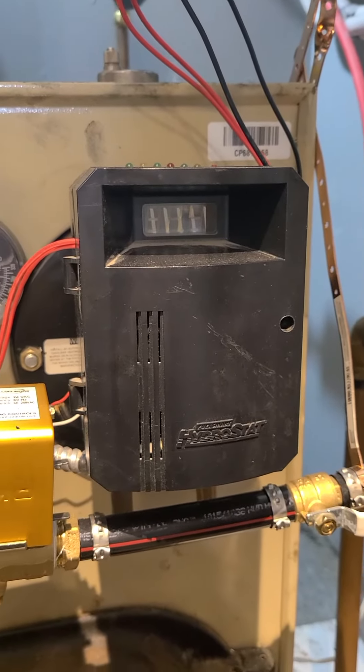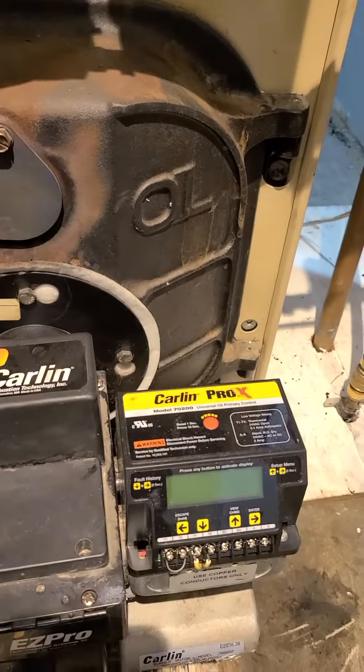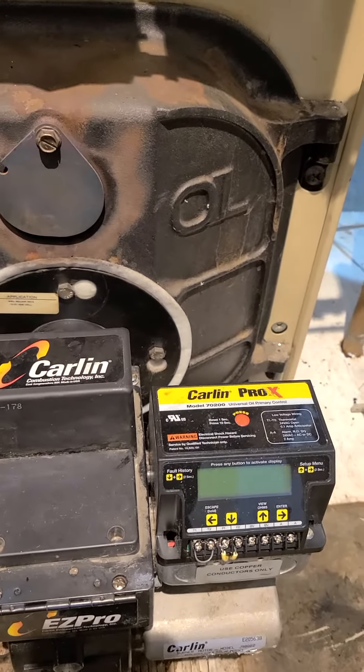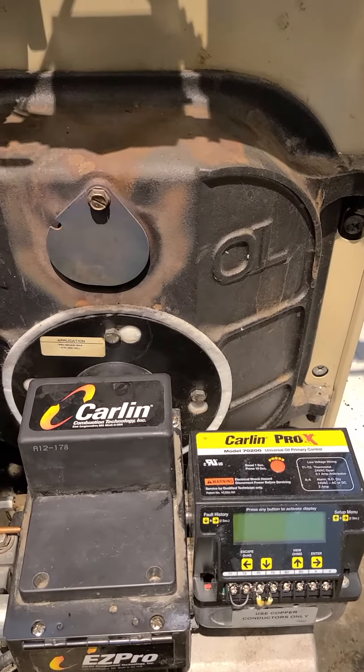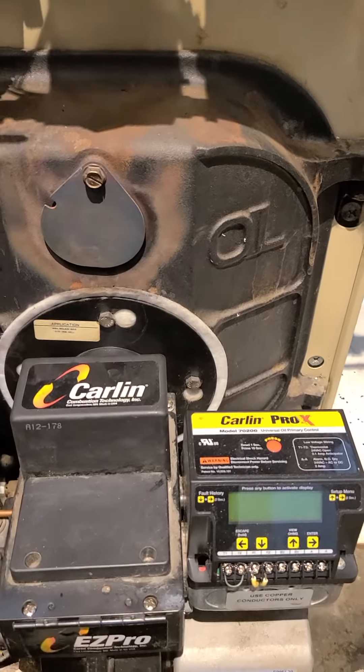The whole system is working great. I have it off right now because it's a 70-degree day outside and it's the middle of November, so I just don't need the heat right now. Anyway, just wanted to show you the controller.